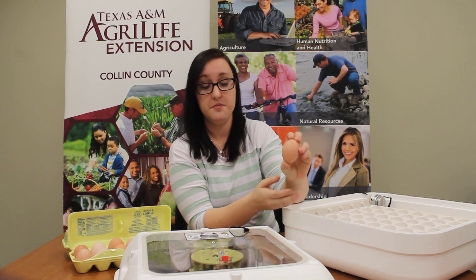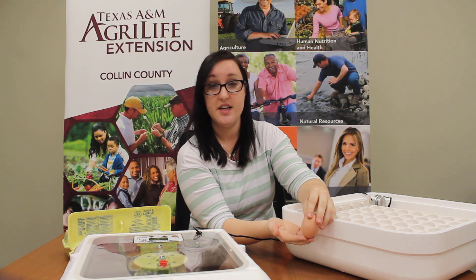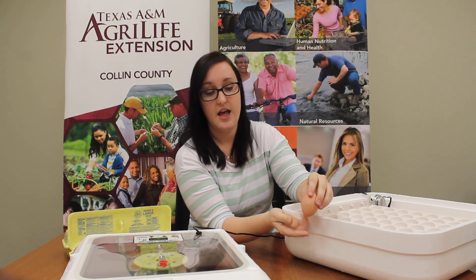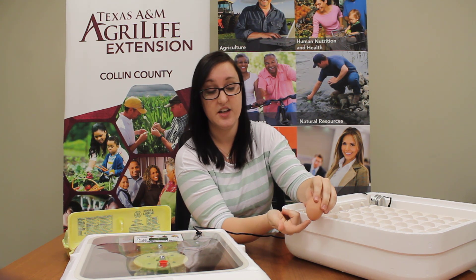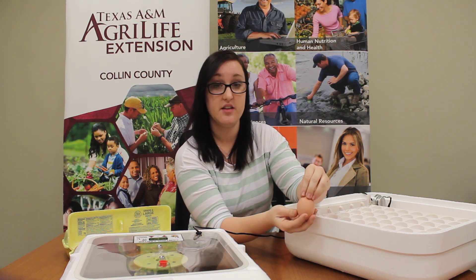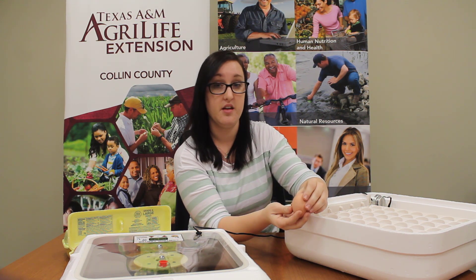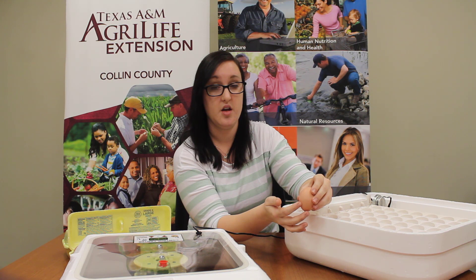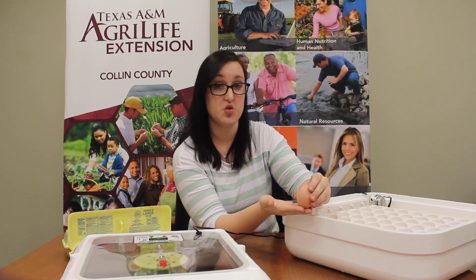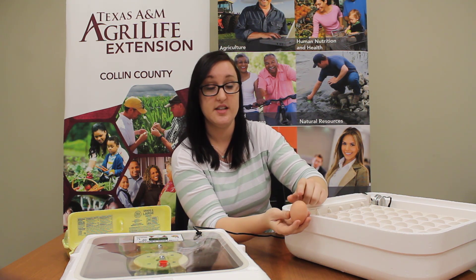Now, this is our egg. It's important that you notice the anatomy of the egg. There's a big end and a small end — you can see it's a little pointier on one end. That's important because on the bigger end there's an air cell, which allows the chick to breathe while it's growing inside. When you set your eggs in your incubator, you need to make sure the pointy end goes down so that the air cell is up on top.